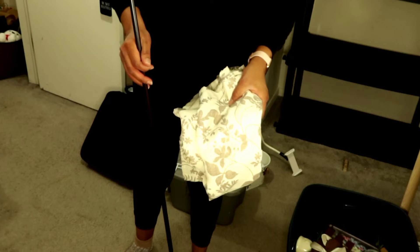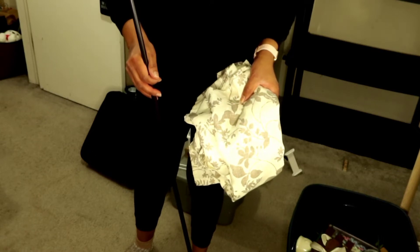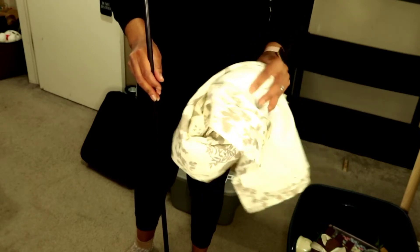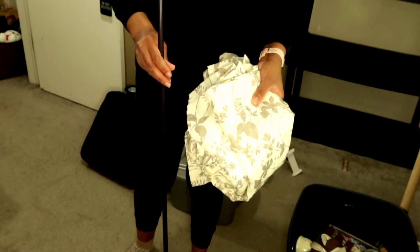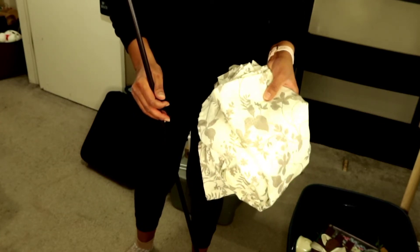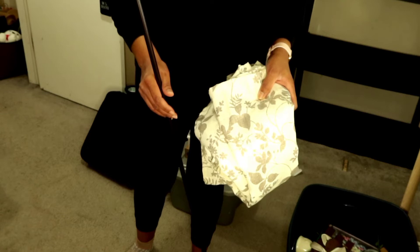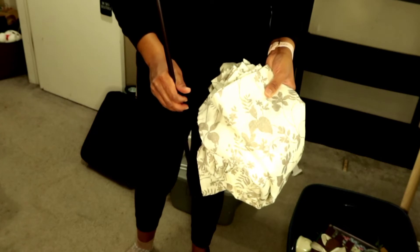It's funny how when you go to declutter some things you find items that you haven't been able to find in a while or that you forgot about. These two items are exactly that. I will be using these curtains to put up in my daughter's room because she doesn't have any curtains at the moment. I found this rod and these curtains — they used to be in my bedroom. I did a video where I got rid of the sheer curtains that were the same pattern, but these are a lot fuller so I can use them in her bedroom.